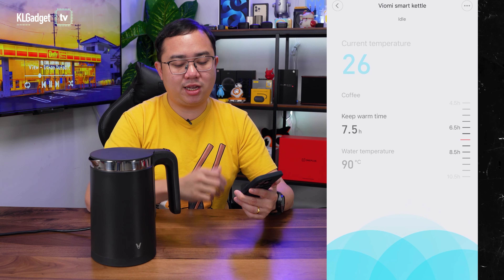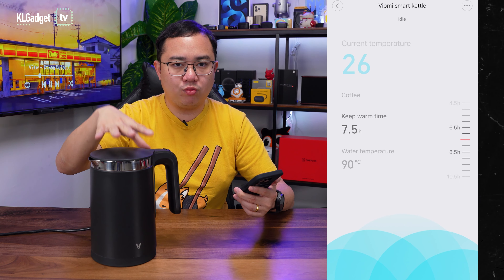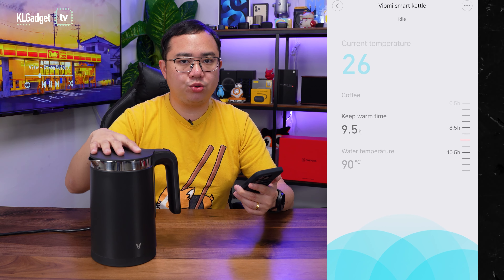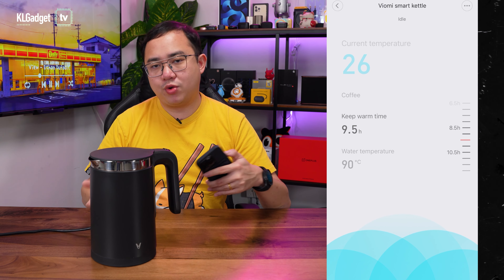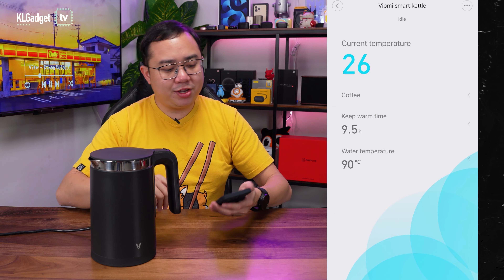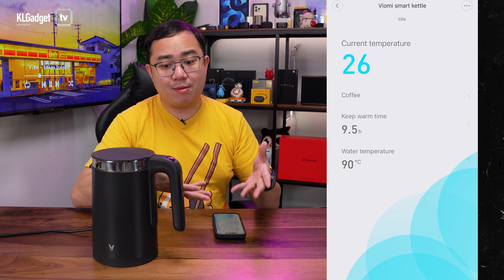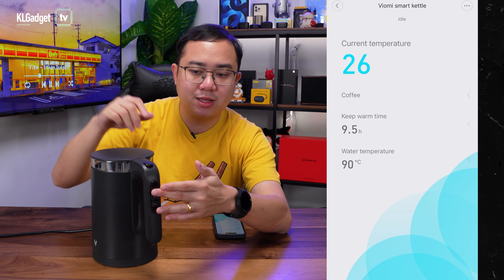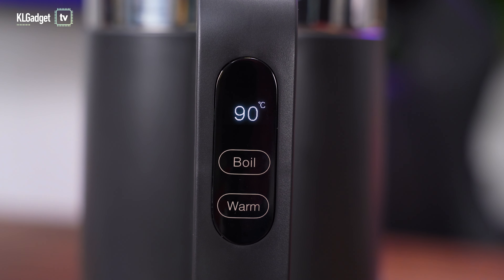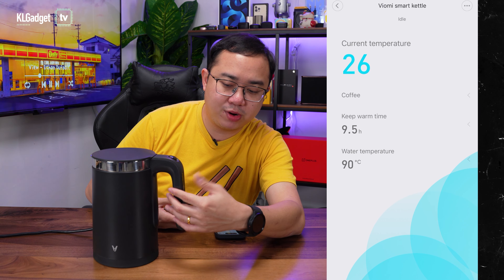You can also set the keep warm time — if you want to keep the water warm inside after a couple of hours, you can configure how long you want the temperature to maintain so it doesn't drop when you want to refill your coffee or tea. On the Smart Kettle itself, you can't press boil from the app; there are two physical buttons on the kettle labeled boil and warm. So once you've set everything on the app, you press the boil button on the kettle.